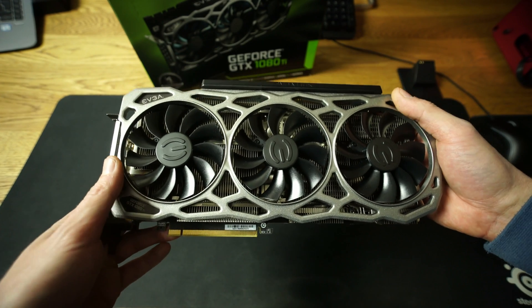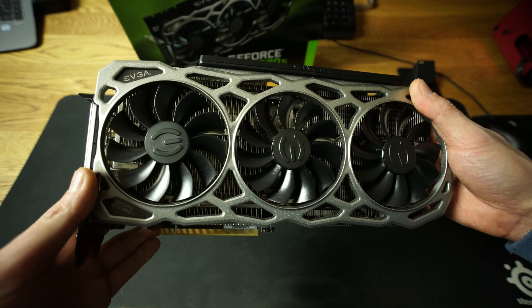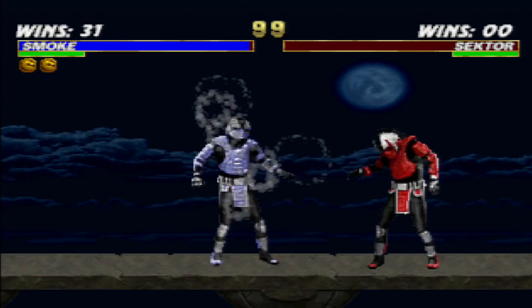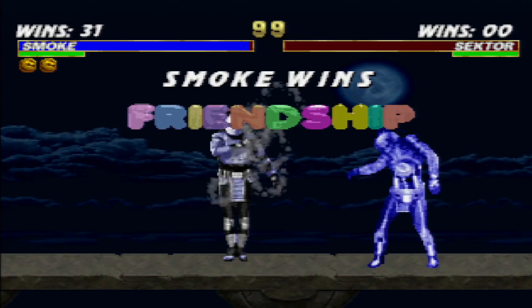If you like this clip, let me know in the comments below what you think about the 1080 Ti and give it a thumbs up. And if you don't like it, you know exactly what to do. Smoke wins — friendship again. Catch you later guys in the next clip. Take care and keep good — I'll be back.